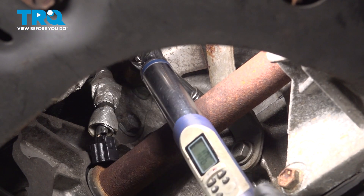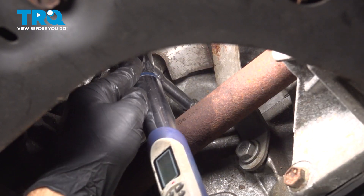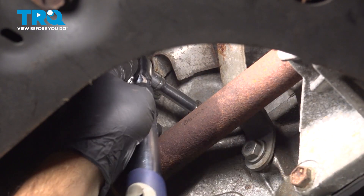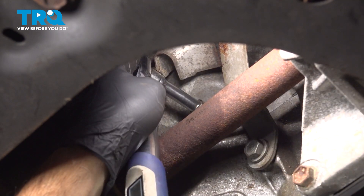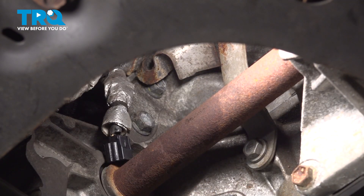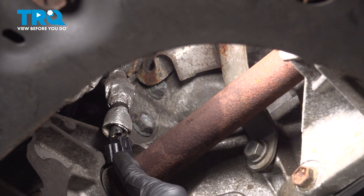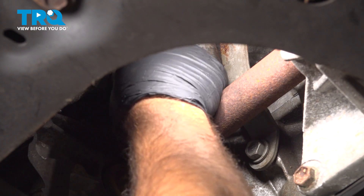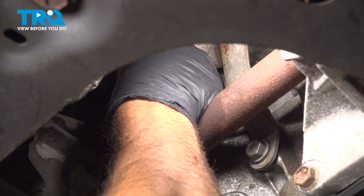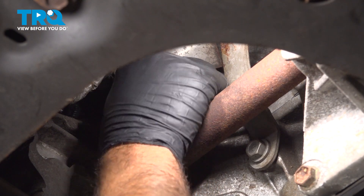Using your torque wrench, go ahead and torque this to 106 inch pounds. Once you have that torque, grab the connector, line that up, and snap it on. Push it on — you're going to feel it and hear it snap into place.